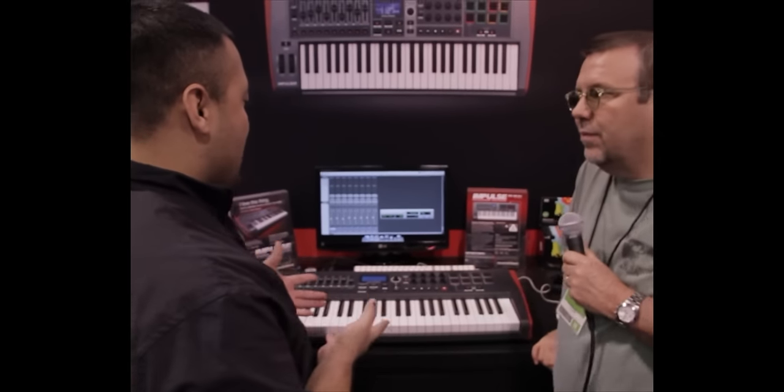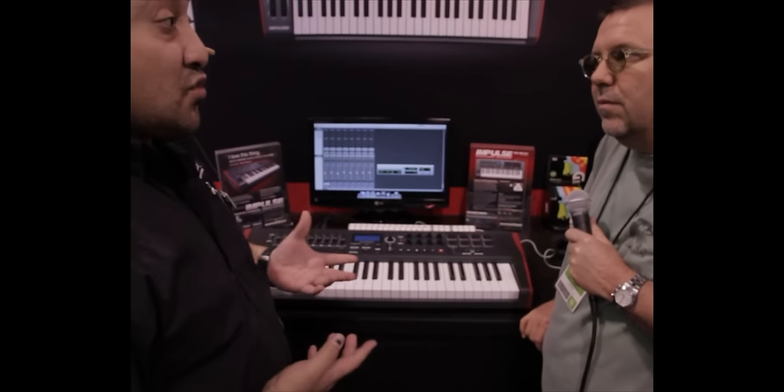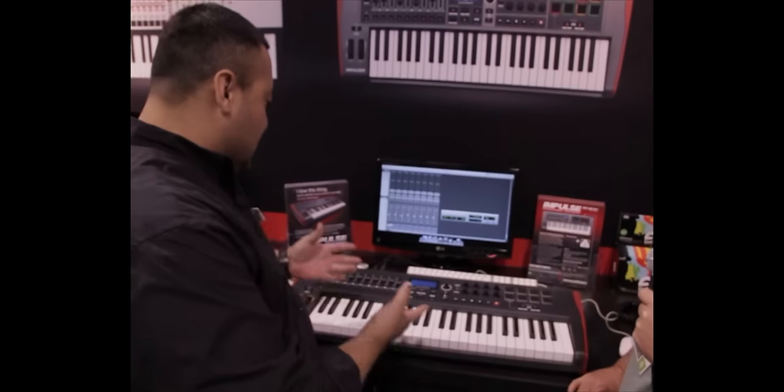Pleasure to be here at Winter NAMM 2012. One of our newest products is the new Impulse keyboard range of controllers. They come in 25, 49, and 61 note keyboards, so let me jump right in and introduce this to you.